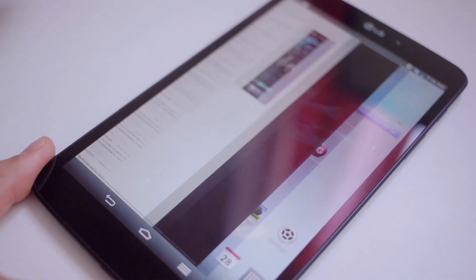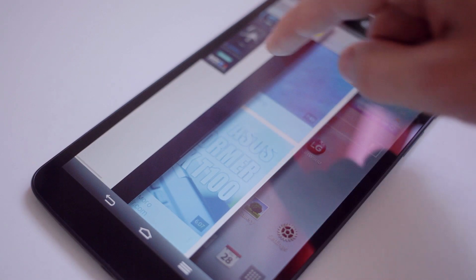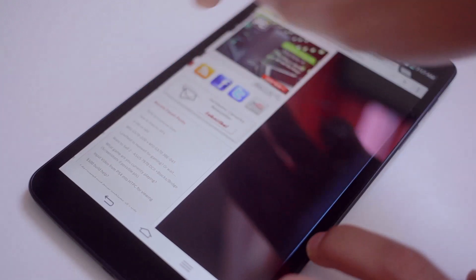Also another cool feature is a three finger swipe to the left that hides the pages, and swiping to the right to reveal them — just another way to interact with your G-Pad, although you can see the lag really shows here and is very evident.